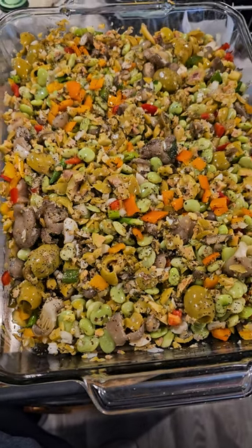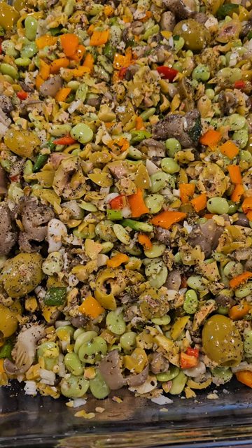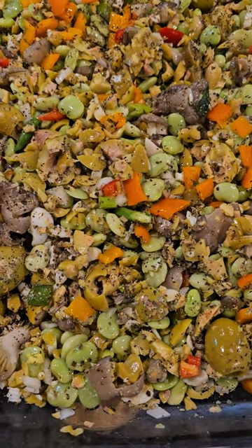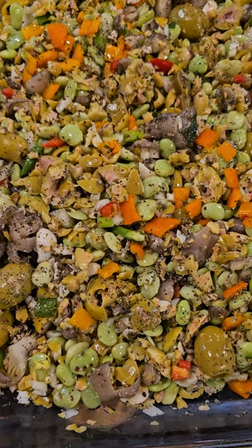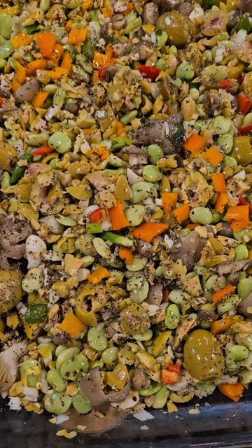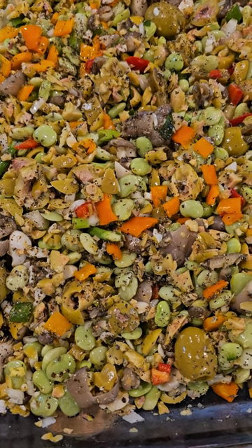This is the finished product. It's going in the oven again — 400 degrees for 40 minutes. It's packed with olives, mushrooms, lima beans, and more. It's going to be super delicious and super healthy.